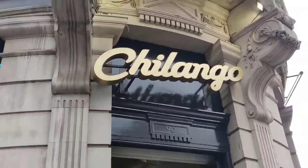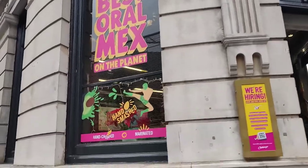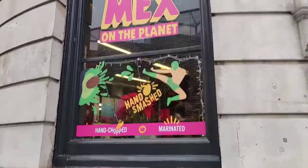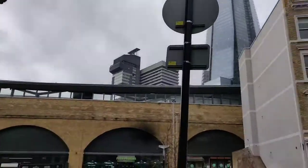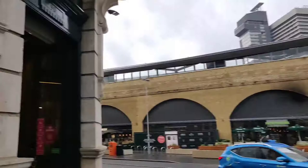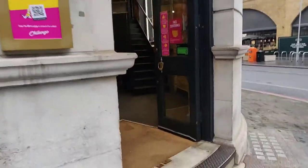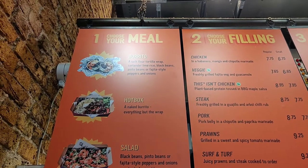Hey vegan food explorers, I had a first today — I tried Chillangos, which is kind of like a Chipotle-style tortilla restaurant. I've never heard of it before but I saw it and it looked absolutely epic. It has some great vegan options — let's go! Smash that subscribe button for loads of awesome content this Veganuary.